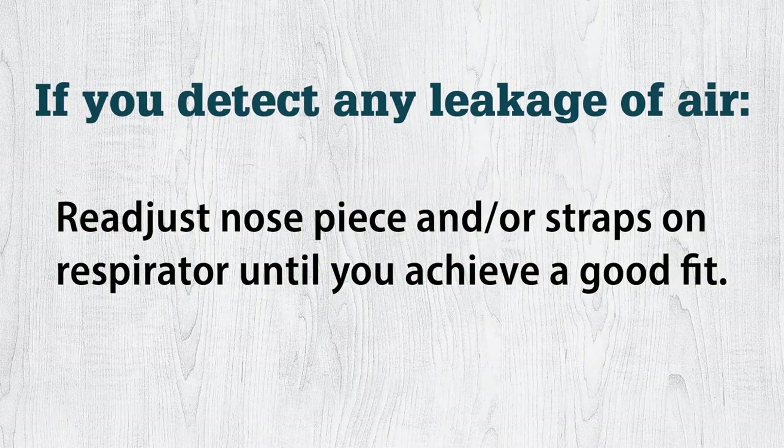If you detect any leakage of air, try readjusting the nose piece and/or the straps until you achieve a good fit. That is how you don and fit check a disposable respirator, but make sure to check your owner's manual for any additional or specific instructions.